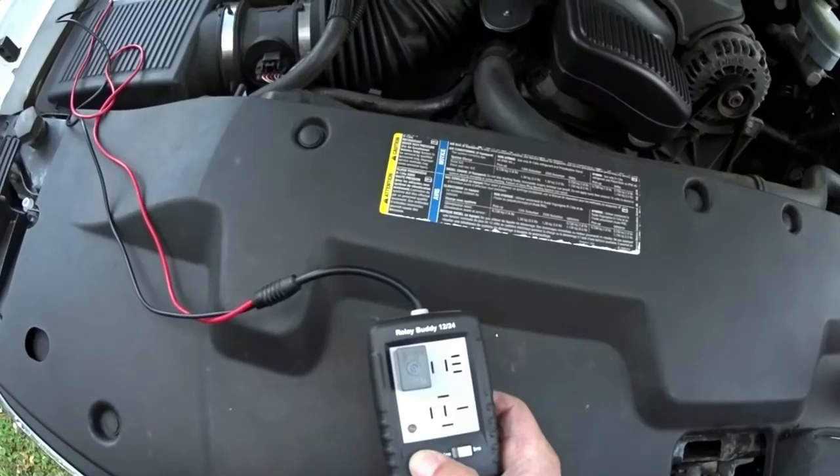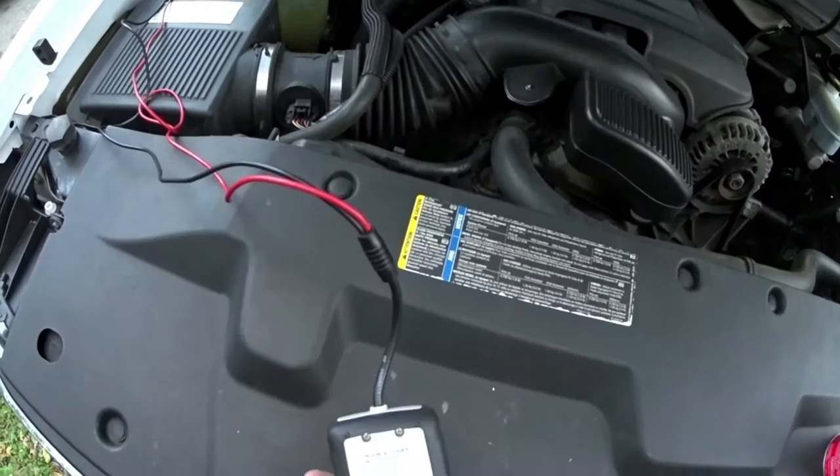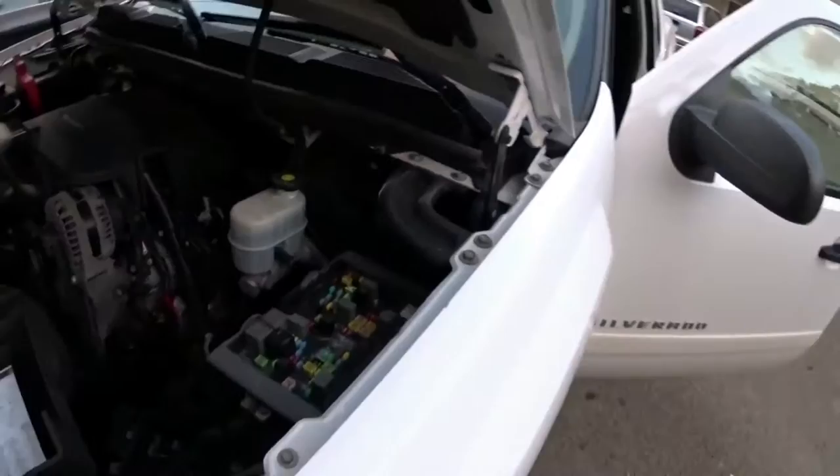Code number two: terminal 30 close to 87 when the relay is not powered — possible stuck welded contact. So this relay is also bad. We got two bad relays here.